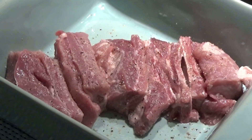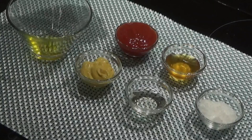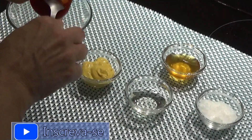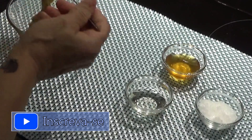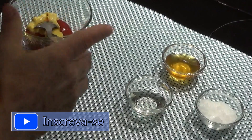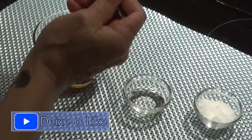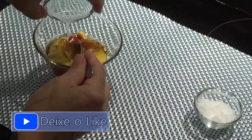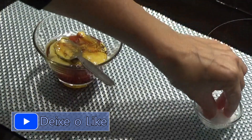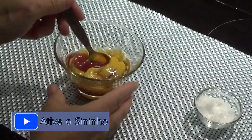E agora deixámos de lado e vamos fazer o molho de barbecue. Eu vou começar por pôr o ketchup, a mostarda, o mel, o óleo e um pouco de sal — não precisam de muito. Vamos mexer muito bem.